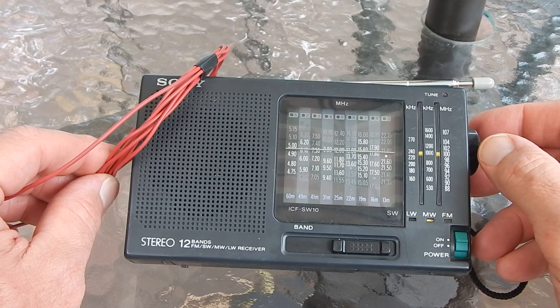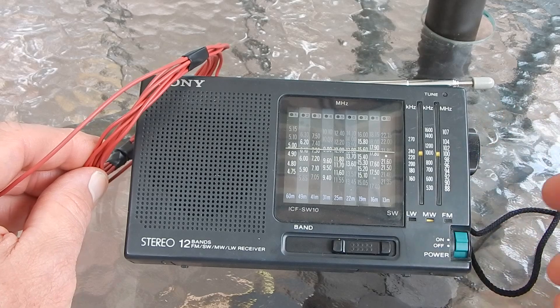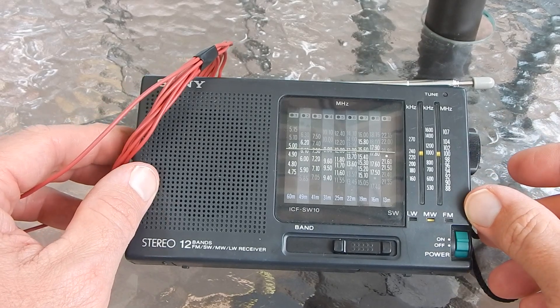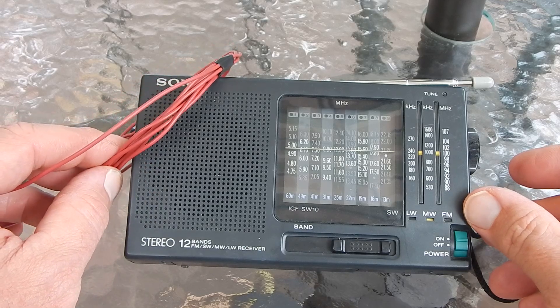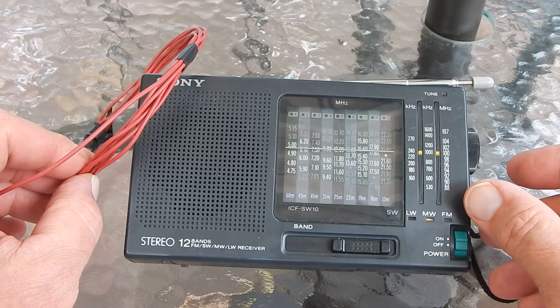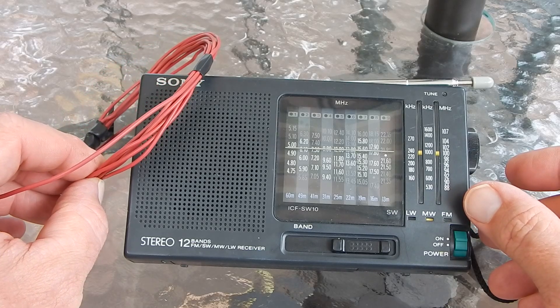A little piece of wire makes a huge difference. So there's an easy antenna project that doesn't take much time — takes hardly any time at all and can be done for practically nothing. If you've got some wire floating around you can make a really nice little AM antenna.